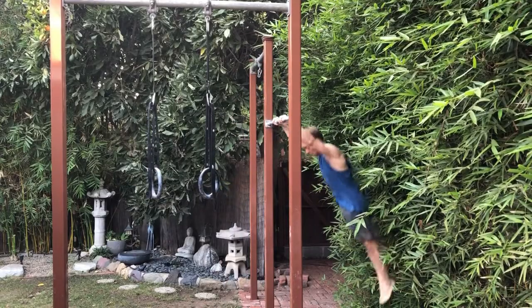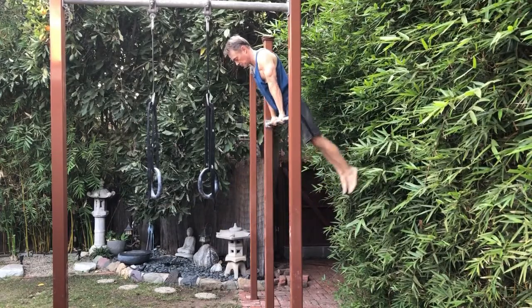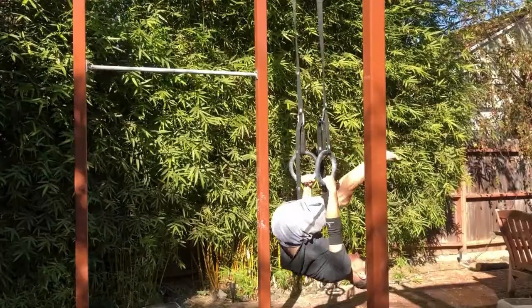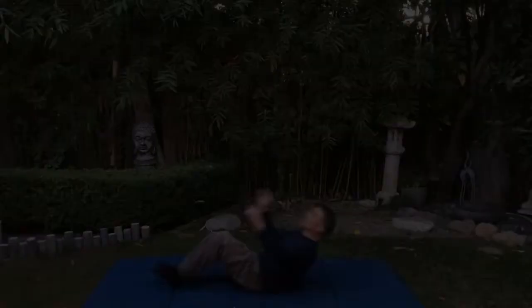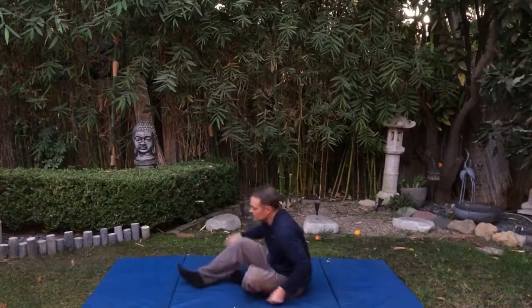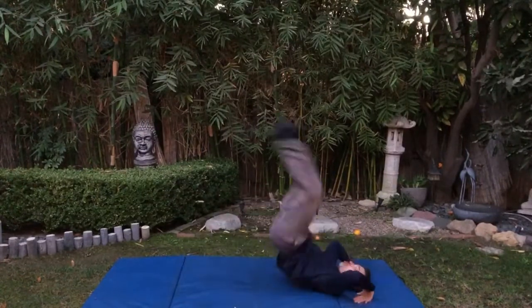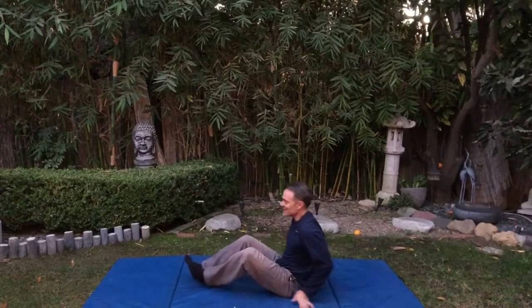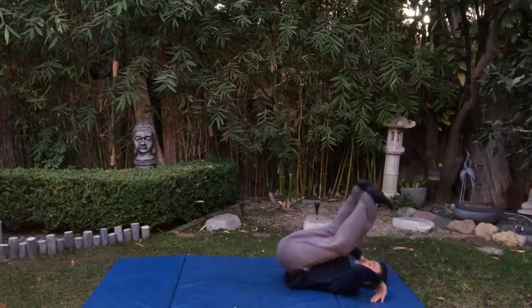What is a kip? Here's my best attempt at a gymnastic kip on a bar. But that's not the only kind of kip — this is also a kip, and so is this, and so is this. I'm not used to doing it on a mat. So is this. That time the sun got in my eye. So is this.